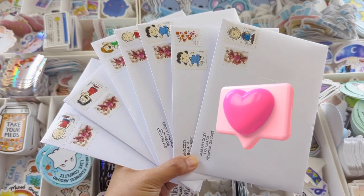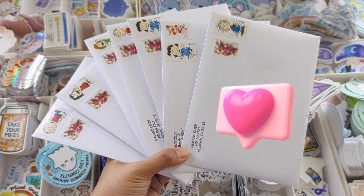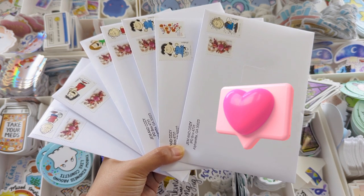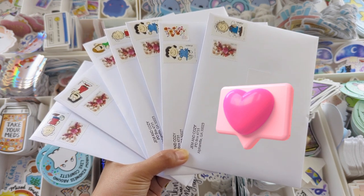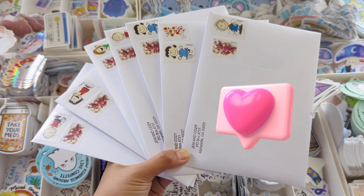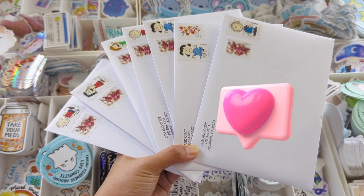Thanks so much for hanging out with me while I pack orders. Thank you to everyone who subscribed to this month's Stationery Club — this was such a fun theme and you guys did an amazing job helping me design it. I hope you guys enjoy, and you can actually join through the end of the month if you're new here to get these dessert-themed rewards. Take care and see you next time!